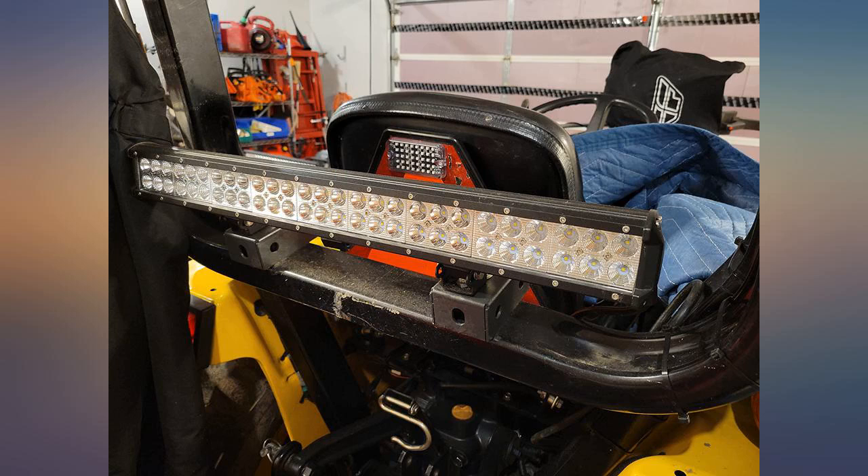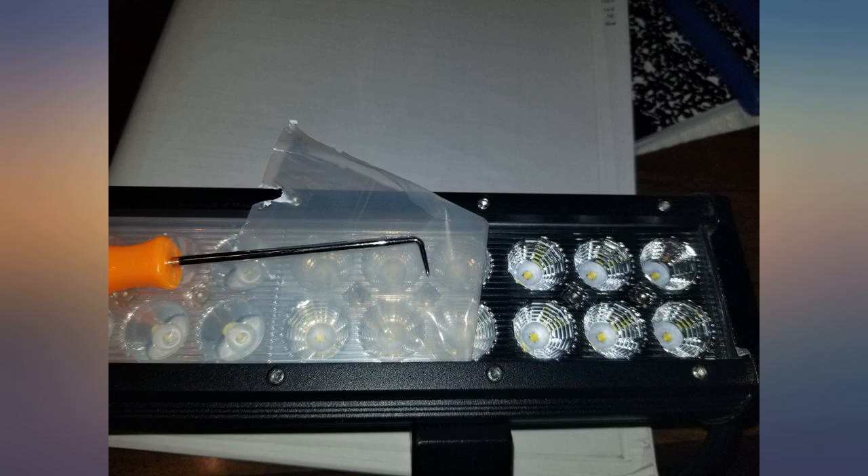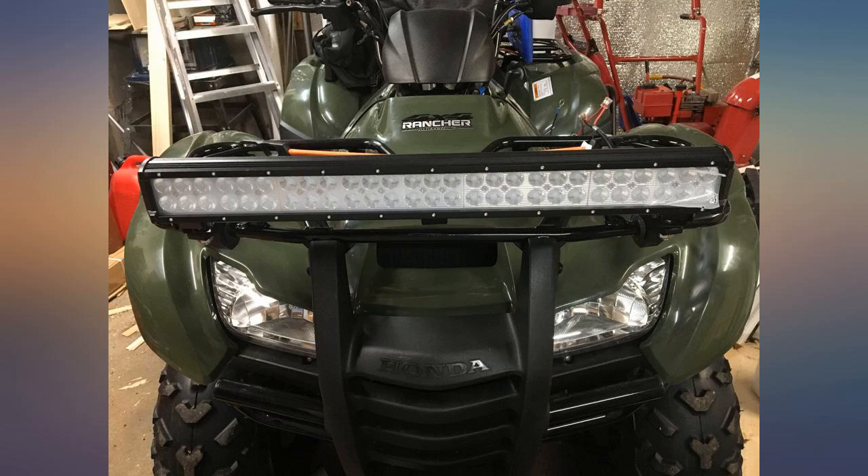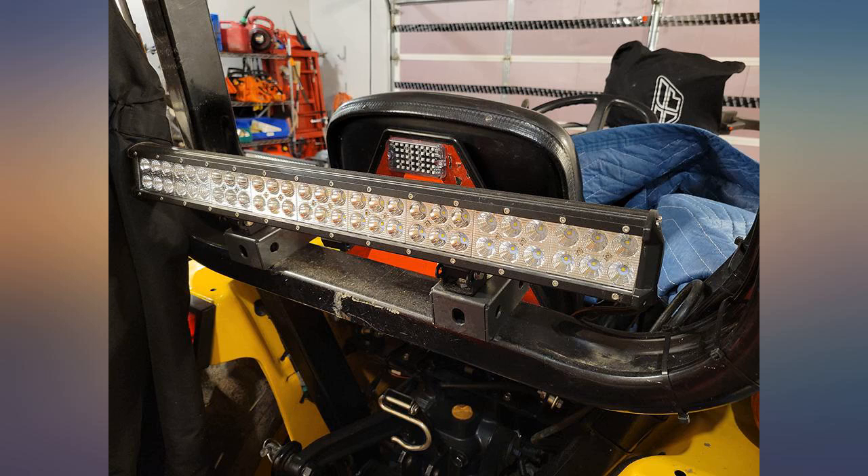I love this light. It is very well made. Solid feeling. The lights are very bright. I mounted it on top of the bull bar of my front winch bumper. My vehicle is a 97 Grand Cherokee. To mount it, I purchased brackets designed for tubular mounting.